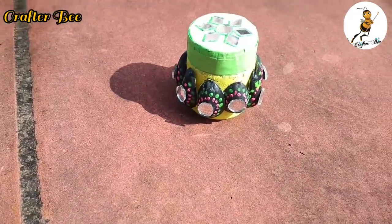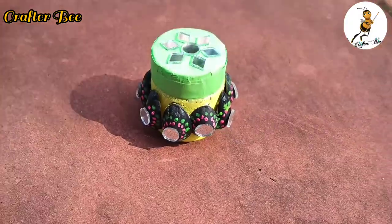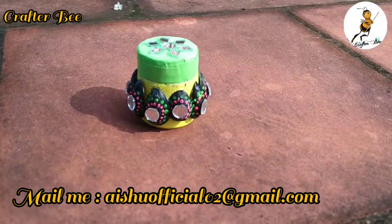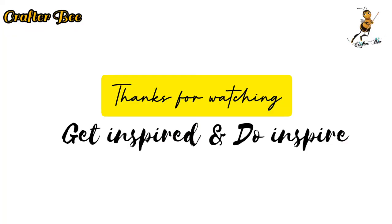If you want to be inspired by this video, please try it. If you try it, please tell me in the comment section. Take a photo and share it — this is an inspiring art video. Until then, bye bye from CraftRuby. Get inspired and do inspire. Bye!